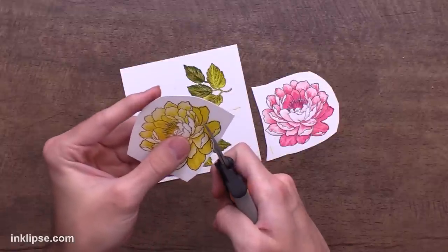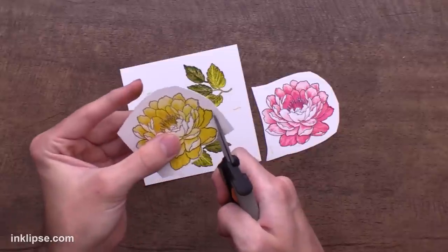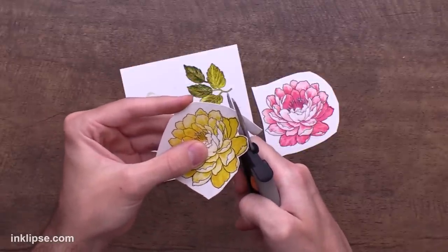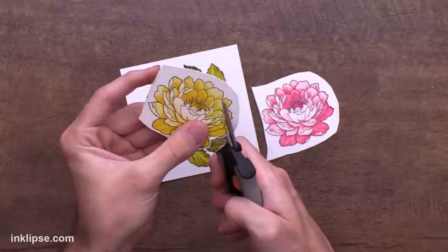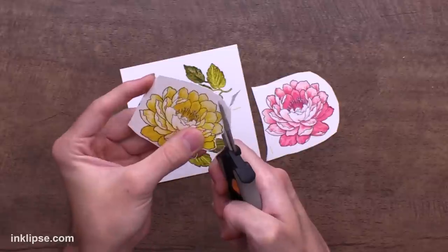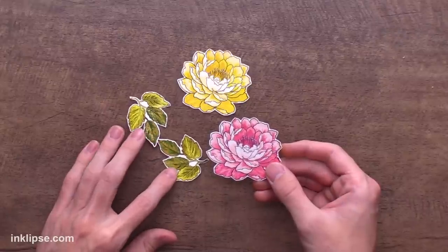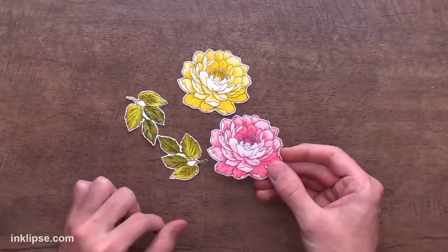There are dies that go along with this set to make cutting out really easy, but since I don't have them today I'm just going to quickly fussy cut these out. I like to leave a little white border around them to make it easier and avoid getting into all the tiny details. I really like these Fiskars spring-assist scissors — they spring back out so your hands don't get tired and you get a nice smooth and crisp line. If you struggle with fussy cutting, I'll have these linked below. Those were super easy to cut out and I'm just so obsessed with all the amazing detail you get in these stamped images without too much effort.